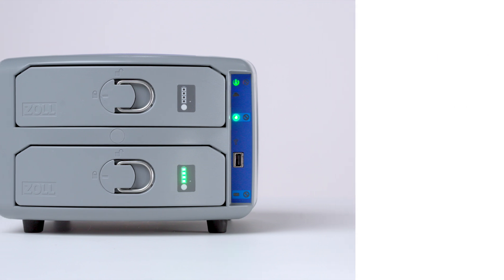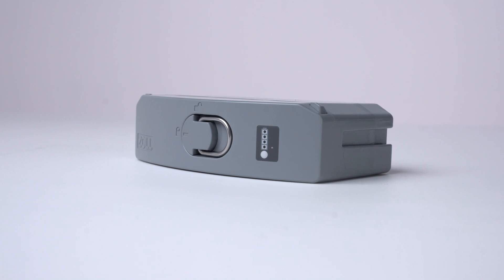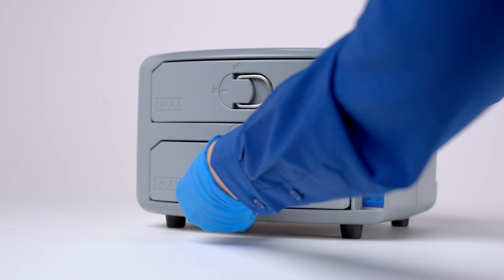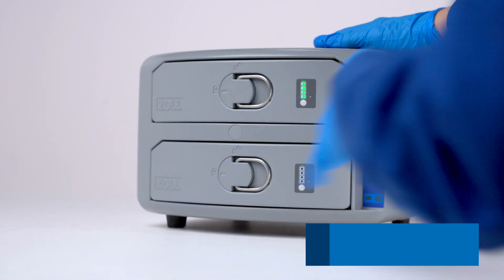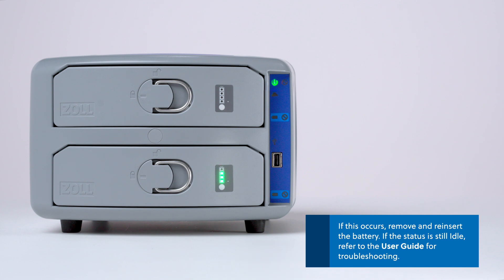Once it is fully charged, you may leave the battery in the charger, install it in the platform, or store it in a cool, dry place for future use. If the battery alert indicator illuminates, note that the battery charger was unable to charge the battery, or the battery has failed the measurement cycle. If this occurs, remove and reinsert the battery into the charger. If the alert indicator remains illuminated, note the battery serial number and contact technical support. If neither the battery charge status indicator nor the battery alert indicator illuminates, the battery charger is unable to recognize the battery.